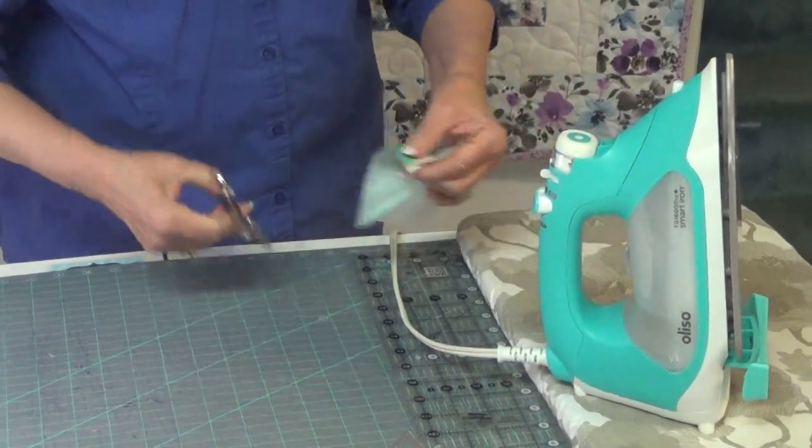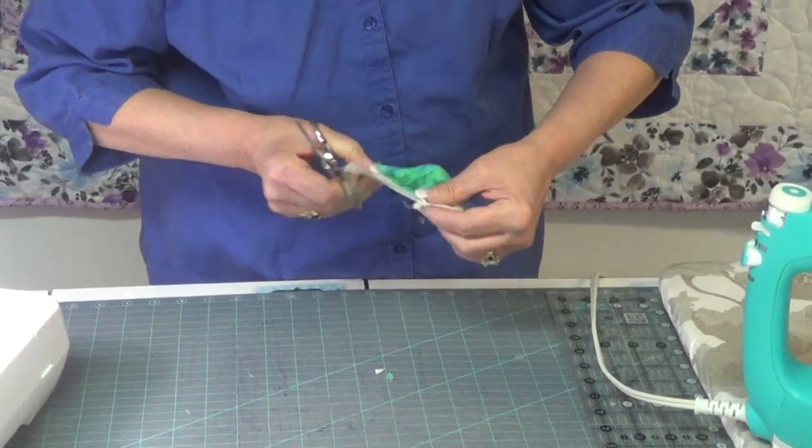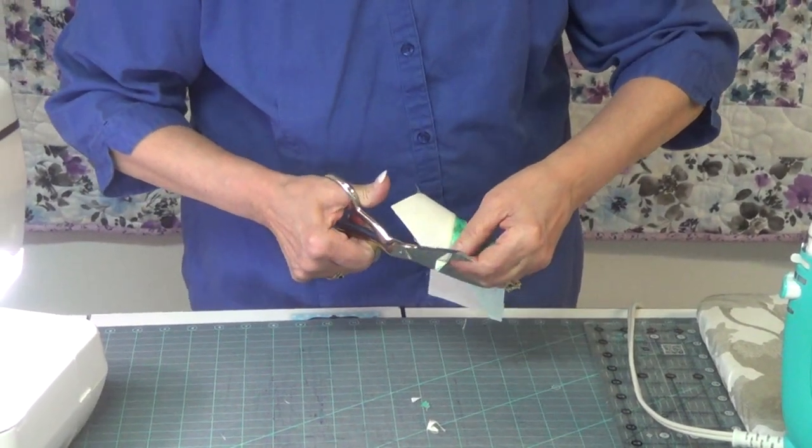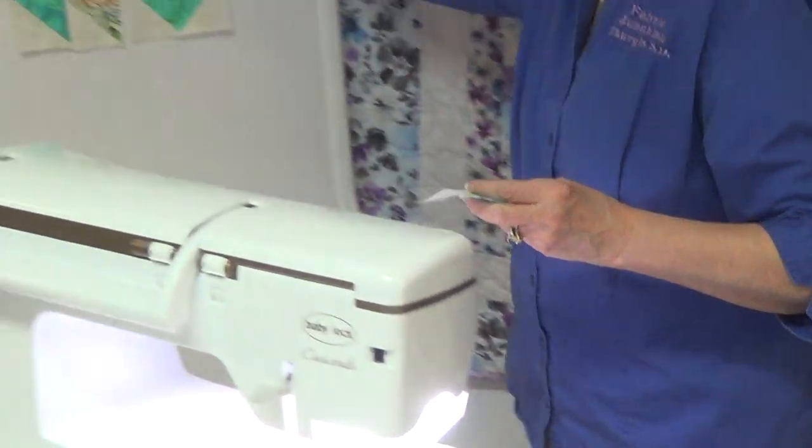And then we're going to clip off our dog ears real quick. And then when we sew our geese together — let me grab one.